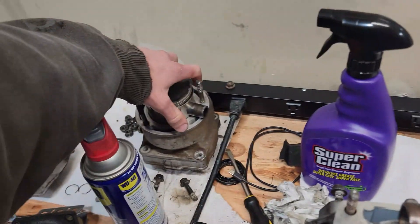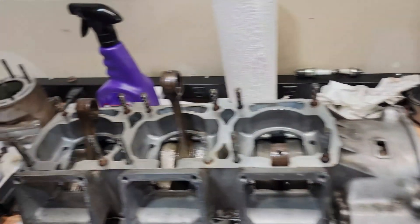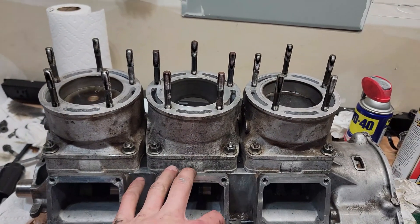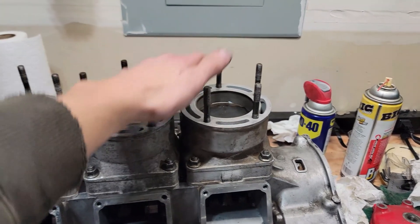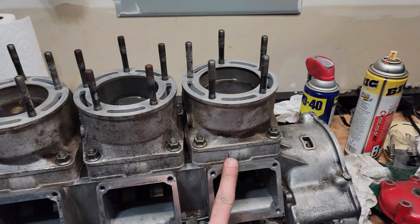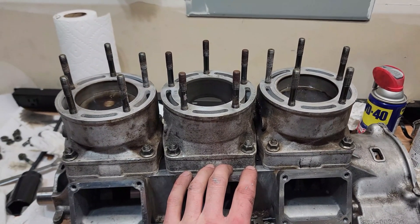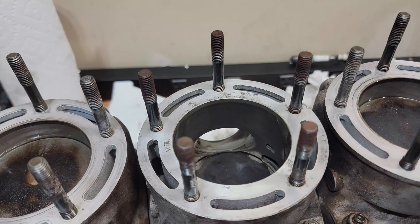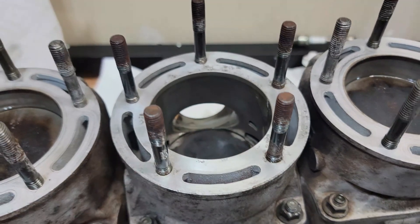Now that the crank is in and the two halves are together, the next step is to put the bores and pistons back on. The bottom of these bores have a taper so you can compress the rings as you slide the bore on top. Make sure you line the piston rings with the pin inside the groove on the piston itself. Make sure everything is lathered in assembly lube or oil. When cleaning out the bores, don't use paper towels — use coffee filters instead so they don't leave debris inside the hone.